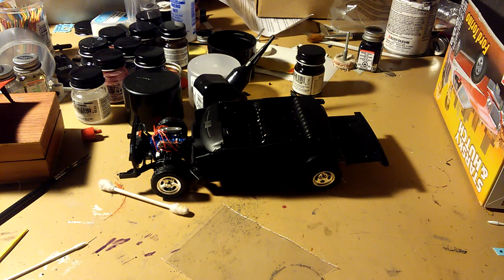I'm looking forward to seeing what this looks like when it's done. I've also got some smaller cars here I've got to build too.